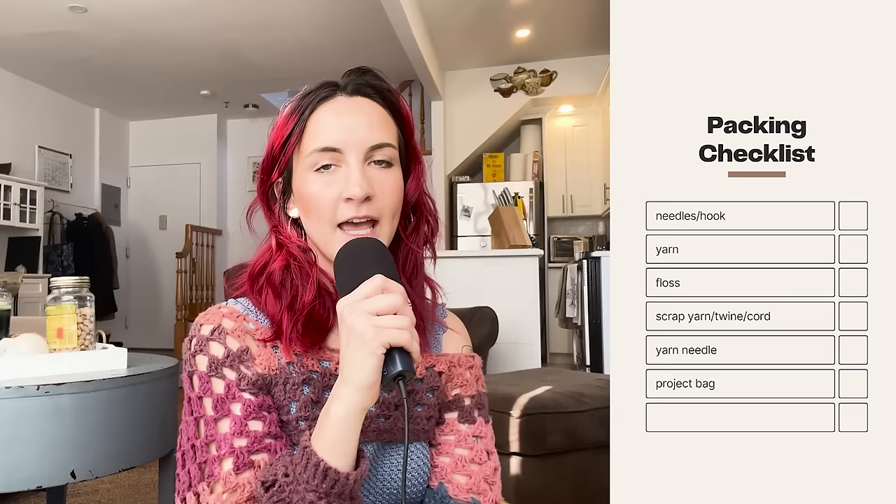A few things I like to make sure I have when packing a project for a trip: the needles and/or hook I'll need for that project, the yarn I'm going to need but no more than I predict I'll use, floss for cutting yarn, either scrap yarn or a ball of twine, and I always bring a yarn needle for the scrap yarn. I also bring a bag that's big enough to hold my projects and easy enough for any TSA agent to sift through and clearly see the contents. And if I'm checking a bag, I'll bring my preferred hook and/or knitting needles in that checked bag.